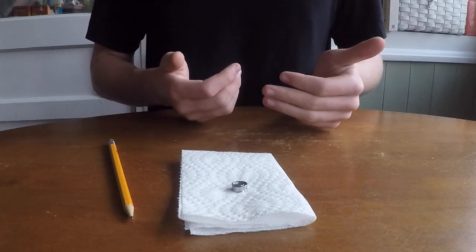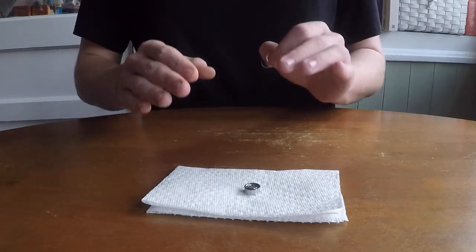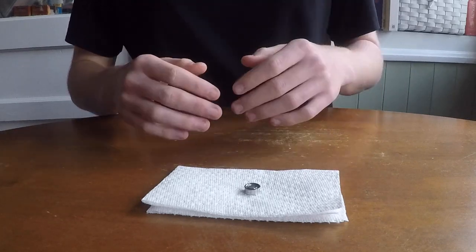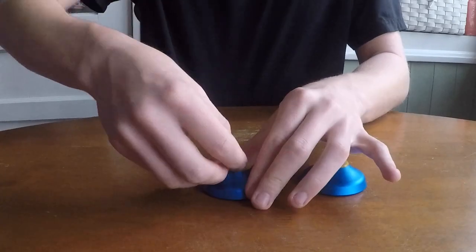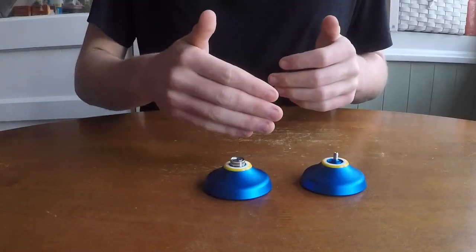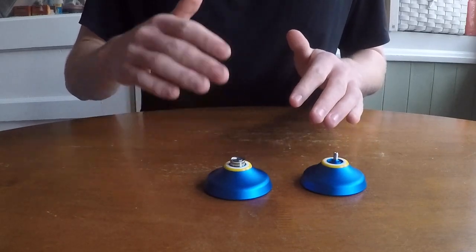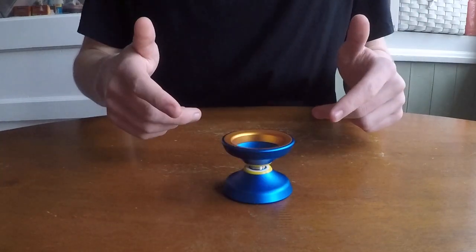If you want, you can put the shields and the c-clip back on the bearing, but honestly I never do this because I think it's pointless and it's going to be super tedious, so I'll just leave them off. We can grab our yoyo, pop the bearing in, and before screwing it back together I'm just going to throw some lubricant in the bearing. I'll probably have a how-to video on lubricating your bearing in the future.